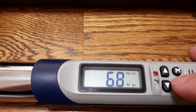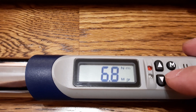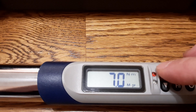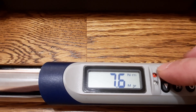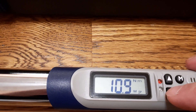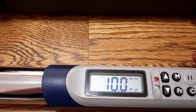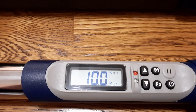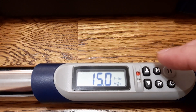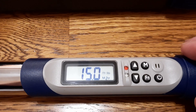If I want to change memory one from 6.8 to, say, 10 Newton meters, I use the arrows until I reach 10, and it will memorize itself at that setting. So 10 Newton meters will be set for memory one. If I'd like to set the next one, I go to memory two, and so on and so forth. It's pretty simple.